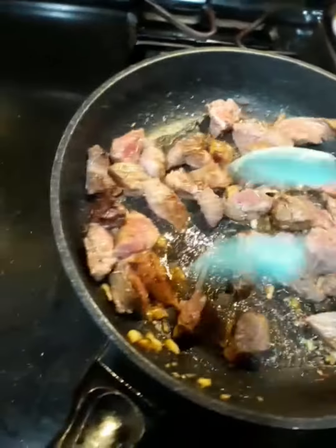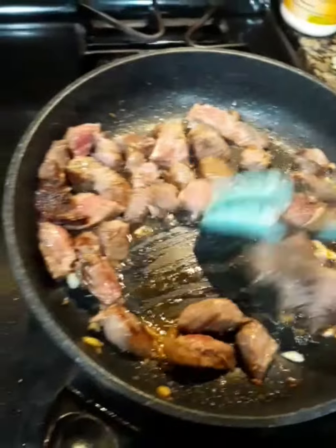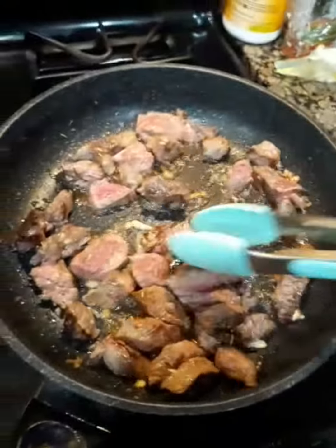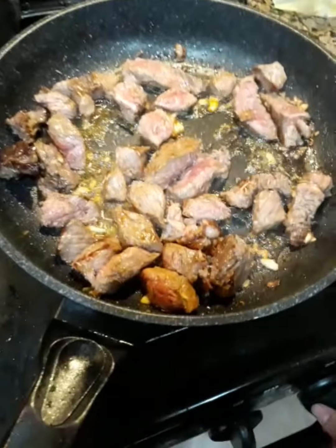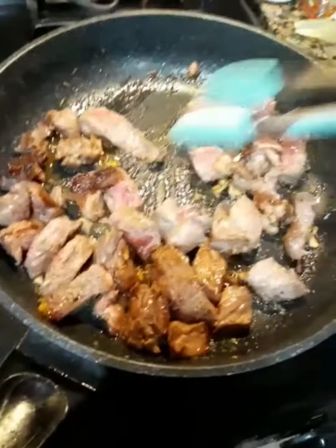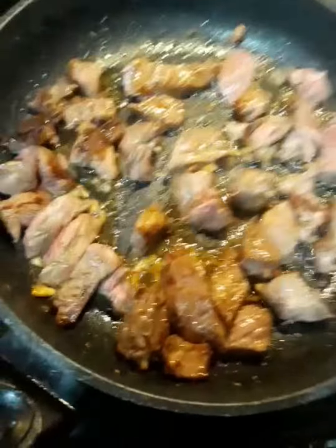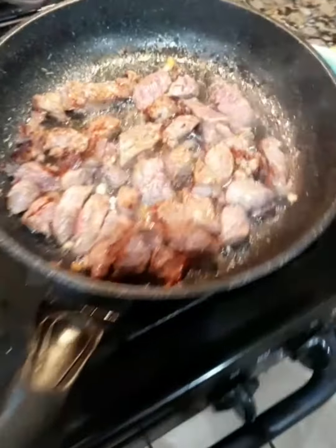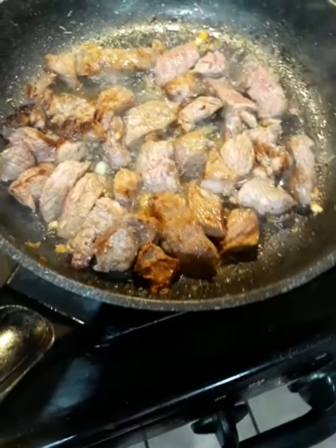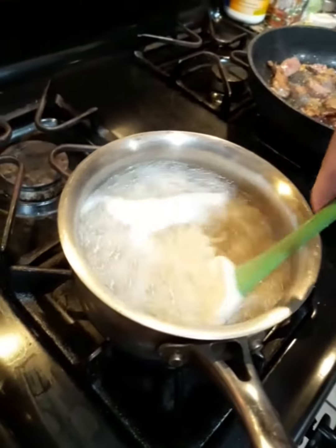This is so worth it, guys. All this juice is running in there — it splattered my skin a little. This is bomb, guys. My personal favorite meat is from Costco. Just mac and cheese on the side — I'm supposed to get the mac and cheese going here.